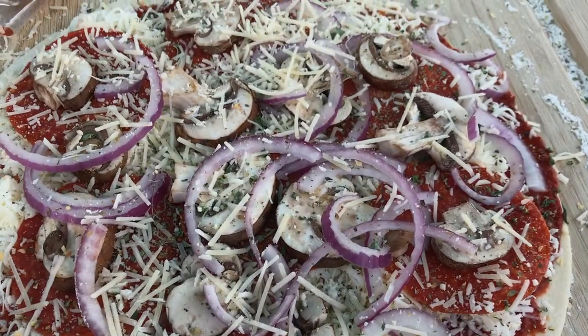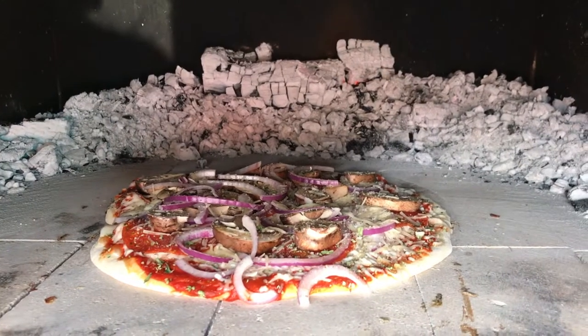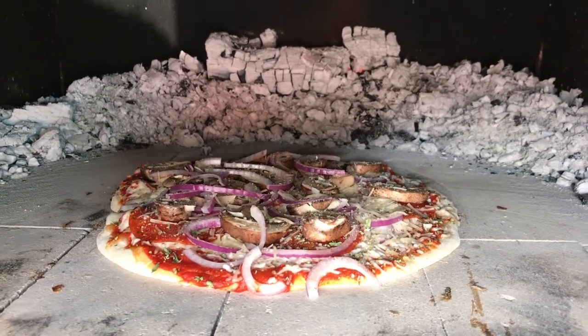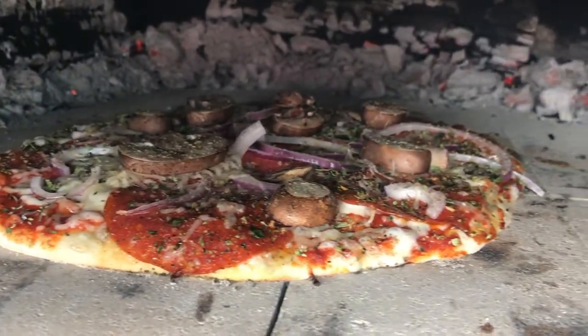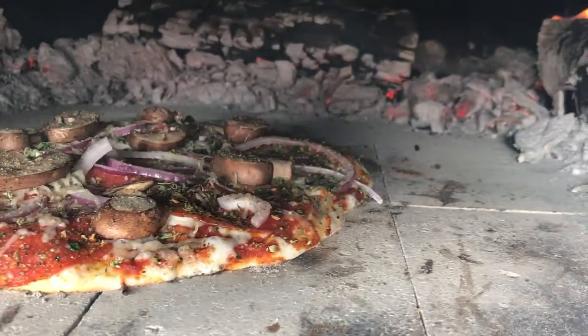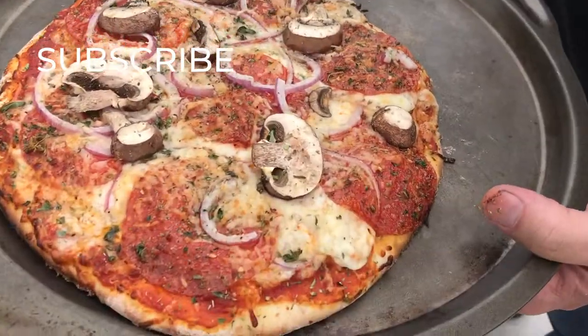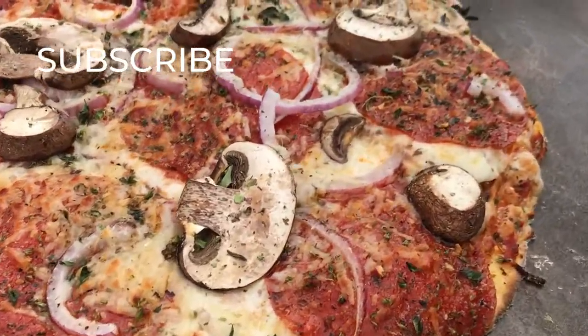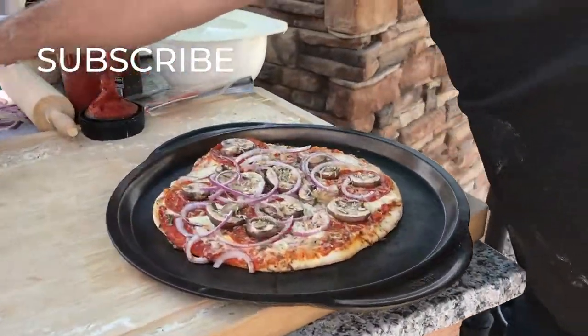So that's our video for making pizza in our Brick and Flame wood-fired oven. If you'd like more information, you can go to our website, brickandflame.com. If you want to see more videos like this, please subscribe — we're going to be doing more cooking videos, making delicious food, and a wood-fired oven is the way to go. Thanks again and we'll see you next time.